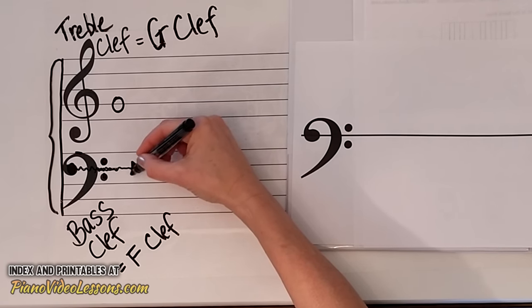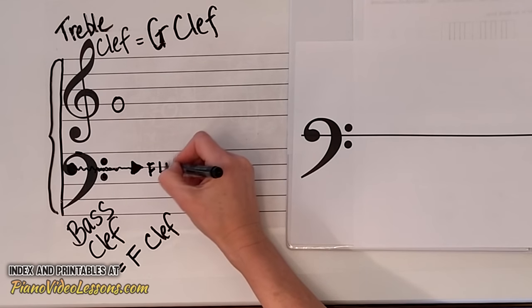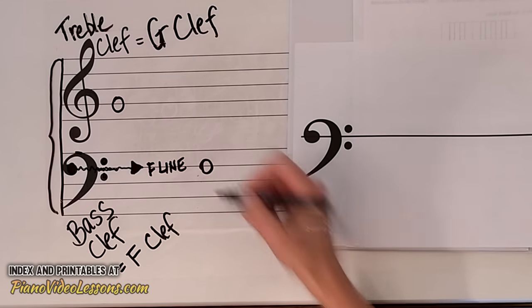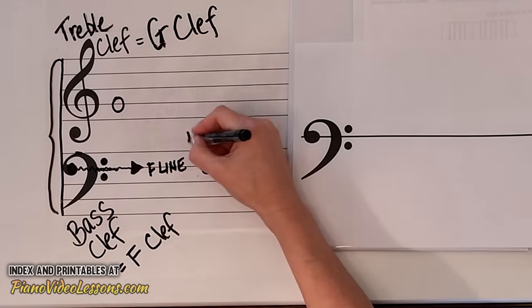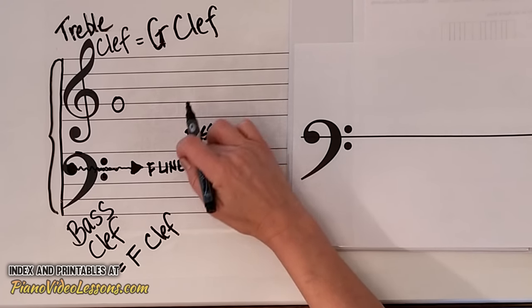This line is the F line, and the F line has which note on it? You got it — it has the note F. So when we see a note in the bass clef that's on the second line down, it's the note bass F, because it's found by the bass clef.